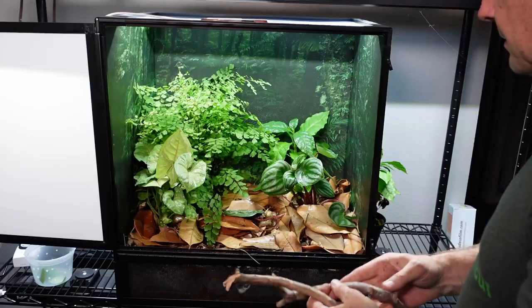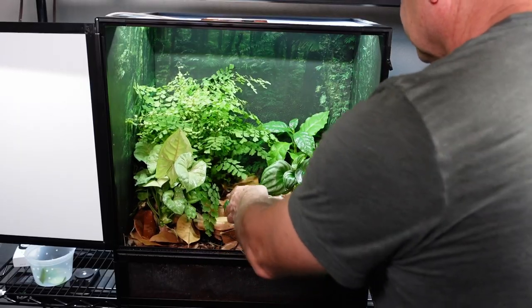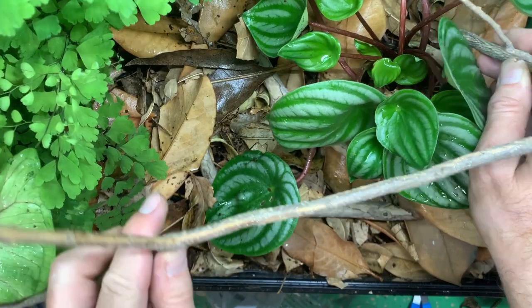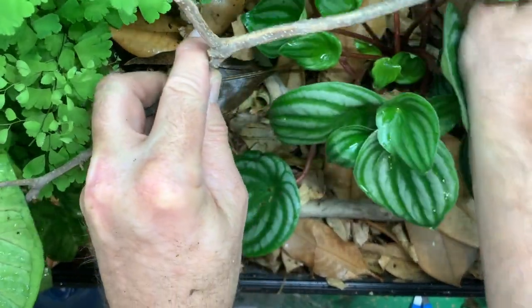Isopods go in, springtails go in, and then it's time to put in a network of branches for the chameleon to climb on. This is going to be a small chameleon, so I just need very thin branches. If you need thicker branches, you can actually screw them into the walls of the cage, but I don't need to do that for these thin branches.